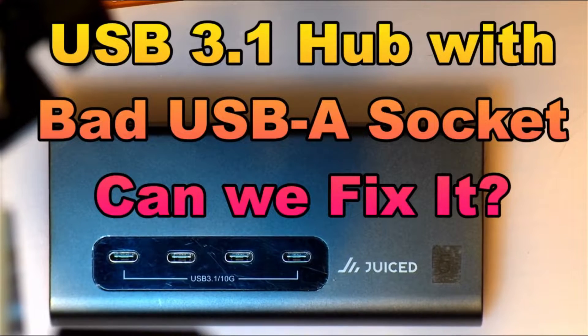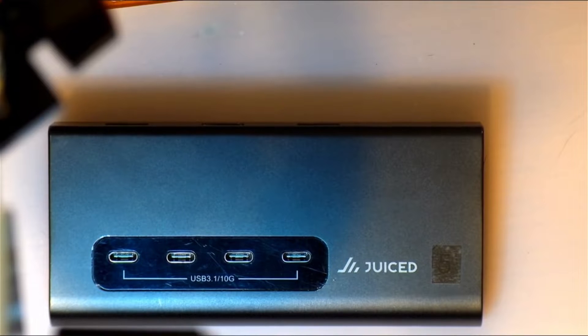Here we have a USB 3.1 10 gigabit per second hub, and it has developed a bad USB-A port. Let's have a look if we can fix it.